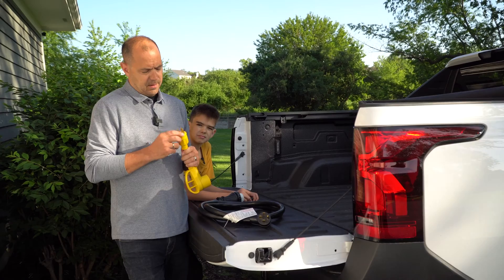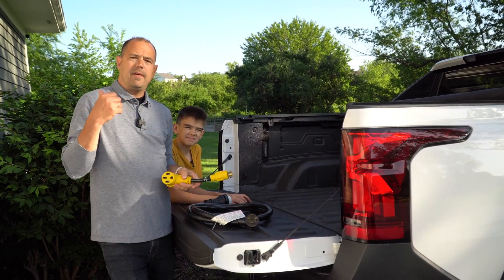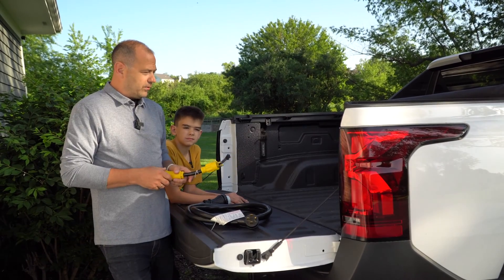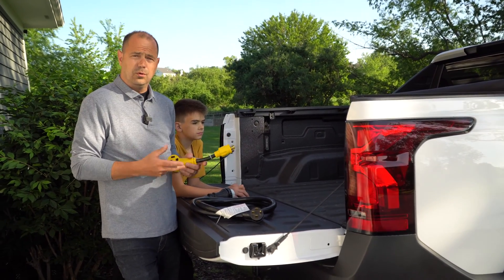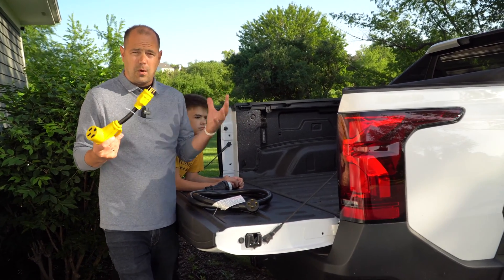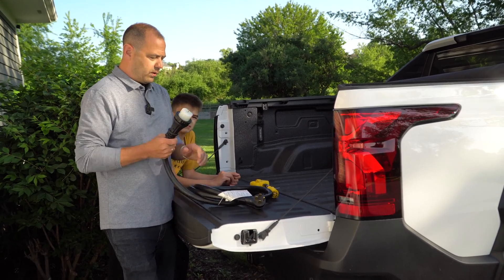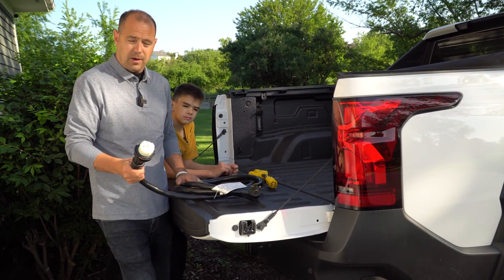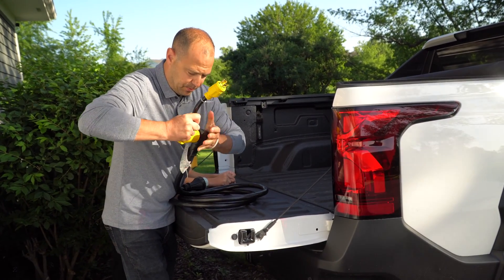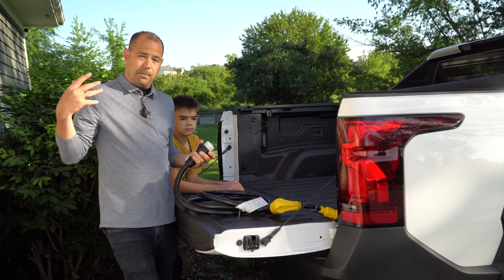So what we have here is a 30 amp NEMA L14-30 amp to a 50 amp plug. The plug we have on our home is a 50 amp. The generator we have supplies 50 amps. This truck surprisingly actually has a 30 amp 240 output in the bed of the truck, which we're going to show. So you'll need this converter to get from the plug in the truck to your home. We're going to go from this 30 amp and convert right here to this 50 amp plug. Now it doesn't make 50 amps — it's just converting the style of the plug. So at the end of the day, you're going to only power 30 amps in your home.